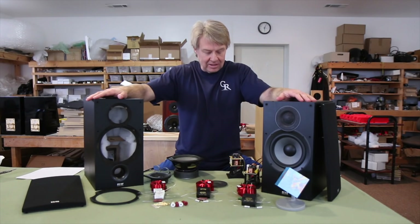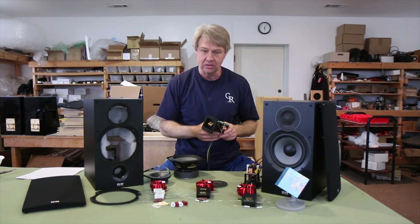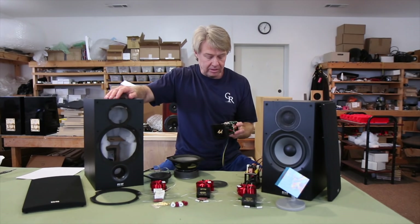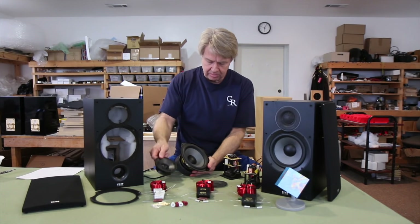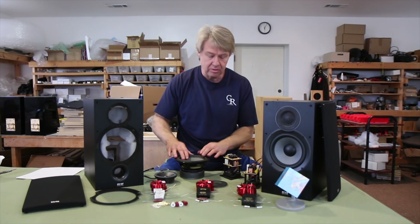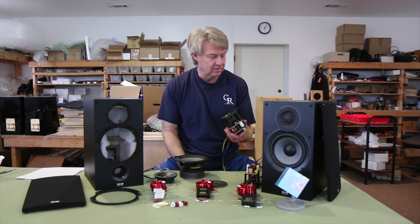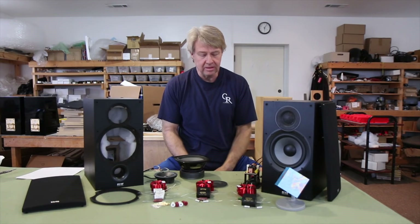This week we looked at some of the ELAC stuff, and one of the crossovers we've had in here is from the Debut model 5.2. The customer just sent us a crossover — we mapped it out, drew out a schematic, and we can now send all the upgraded parts out for that speaker. It has three woofers and the same tweeter, and there's a network on the woofer, and then at the end of that network there's a series network that splits the signal from the upper woofer to the two lower woofers, which I thought was pretty clever. Kudos to Andrew Jones who did the crossover design work on these.